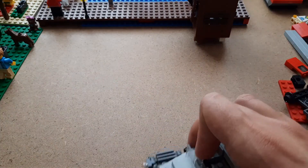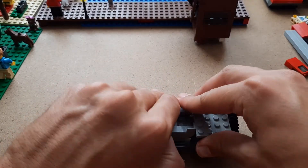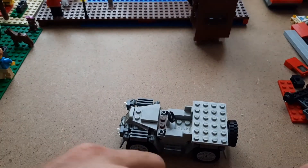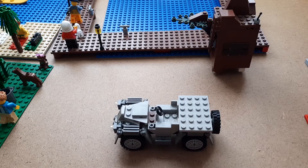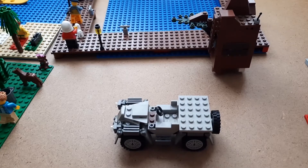That already looks a bit better. We continue on and we have to look at this part right here — the windshield. I think I know what we've got missing now, which is a one-by-four light gray brick that we need to find. Six and a half hours later... all right, so I found the piece. It literally took me five to ten minutes just to find it, but we found it — that's what's important.